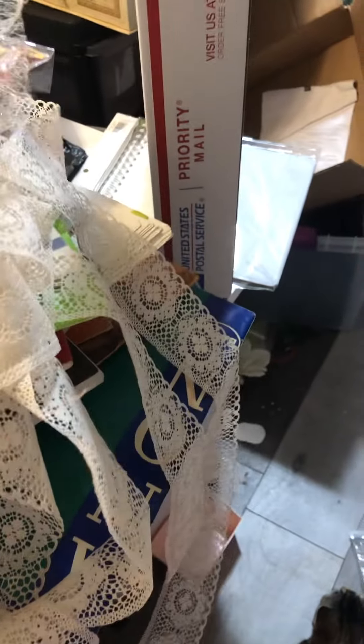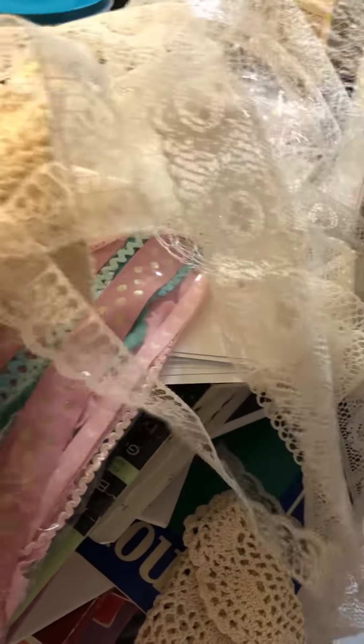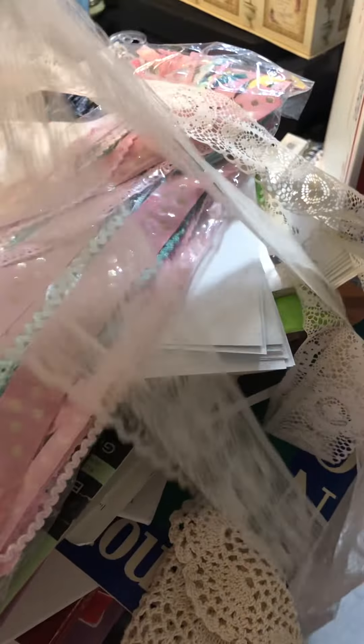So somebody on here would really appreciate it. If you want different colors of lace or something, just let me know — I can give you different colors. This is a cream color here. There are some doilies; I'll give you a colored doily if you want. This is two different kinds of lace, a bunch of it, some smash stuff, tool stuff — it's like a big wad of stuff right here.